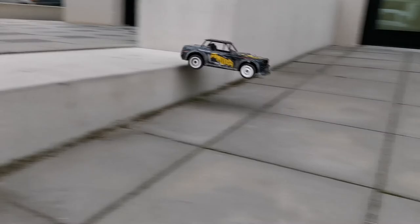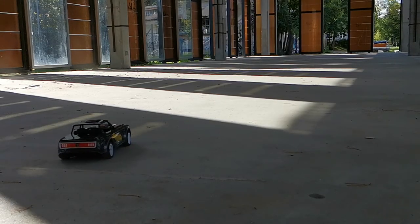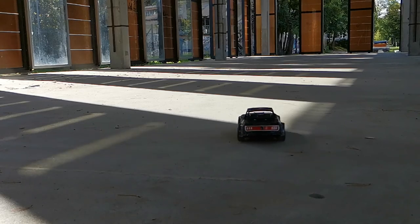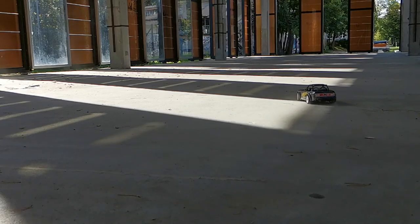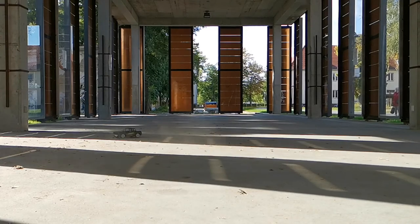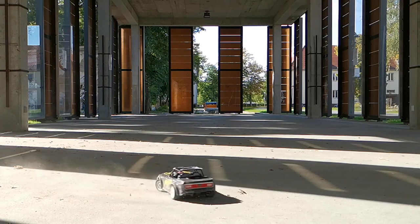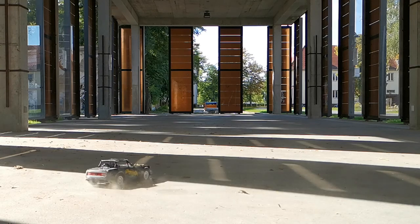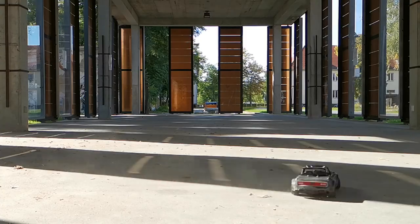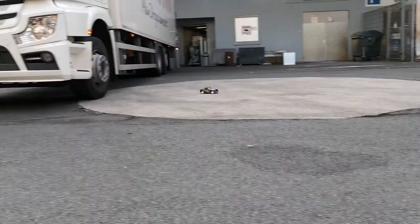Let's jump into the next scene for some drifting! Splashing through puddles is a guilt-free pleasure thanks to the waterproof electronics.